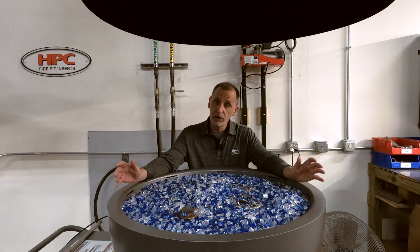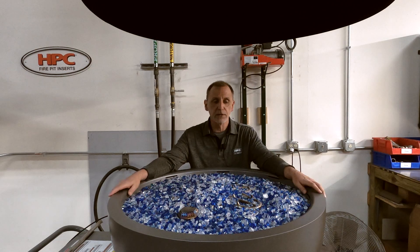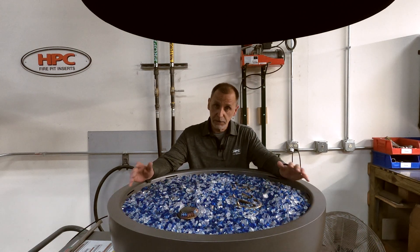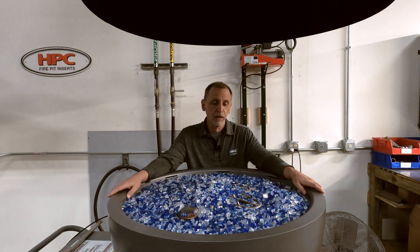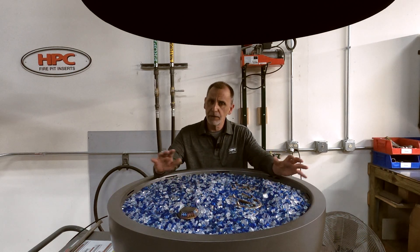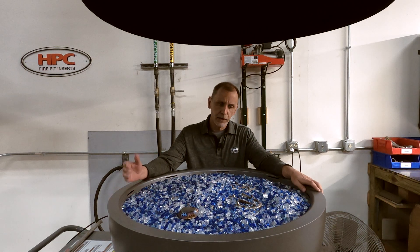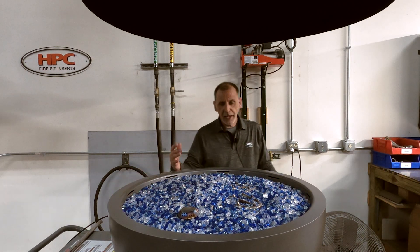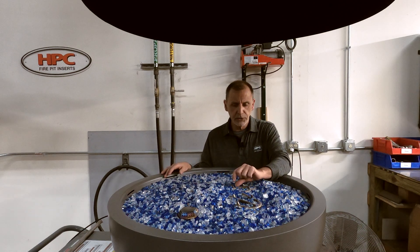As some of you know, in the past, all of our burners — we have recommended and certainly expect you to cover the ports of the burners up as well. It's a little bit different with our new torpedo style burners, so we'll kind of get into it here. We have to keep these ports exposed — these jetted ports.